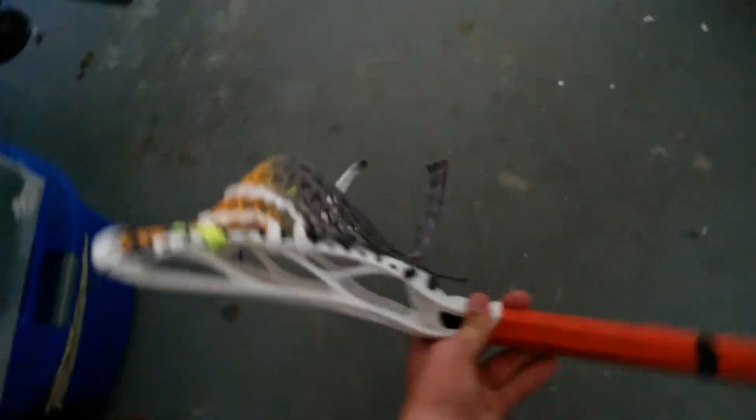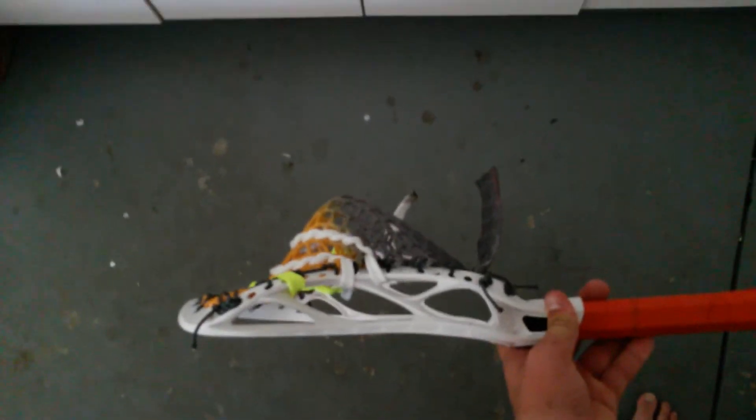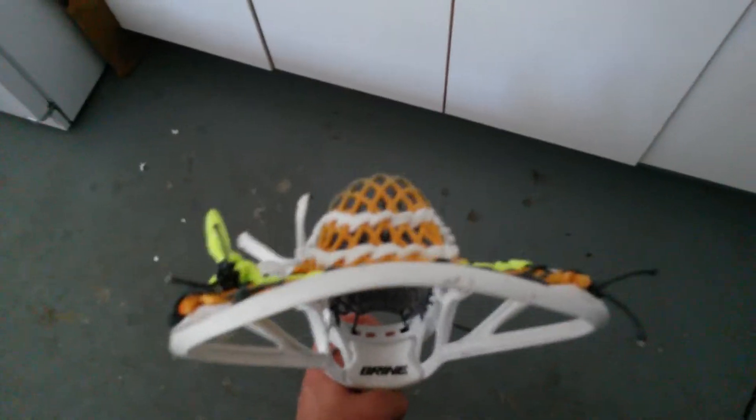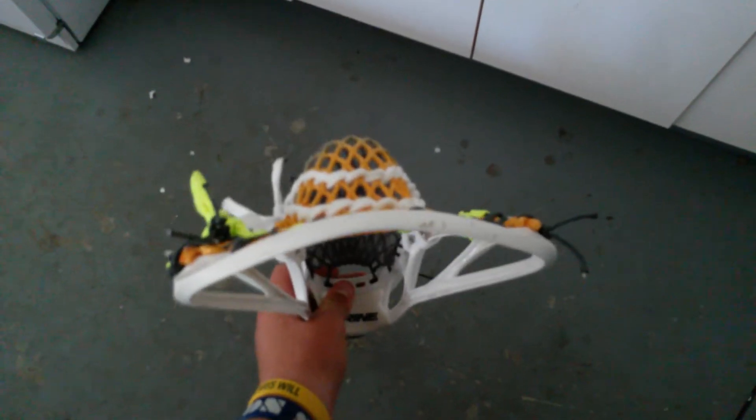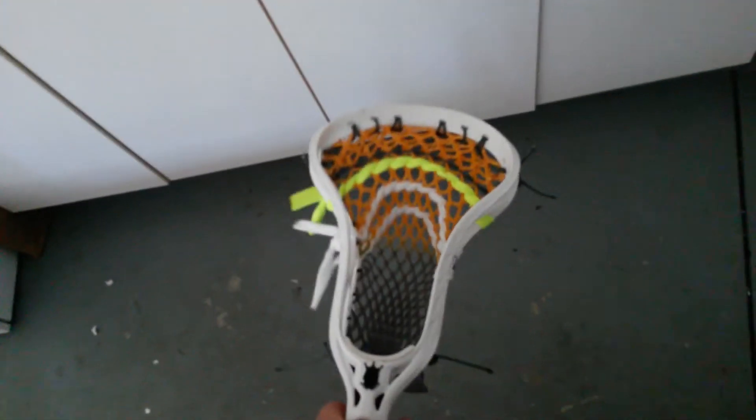Nice mid-high defined pocket — this is exactly the pocket that I play with. Really nice mid-high defined with a very tight channel. It's very whippy, it has lots of hold as you can imagine. It's a really, really nice pocket. I love it.